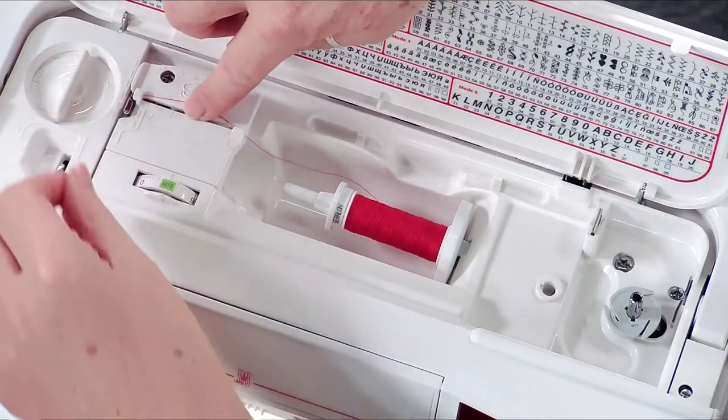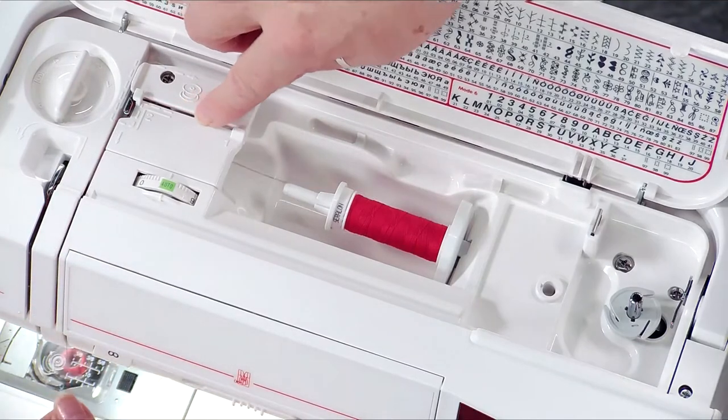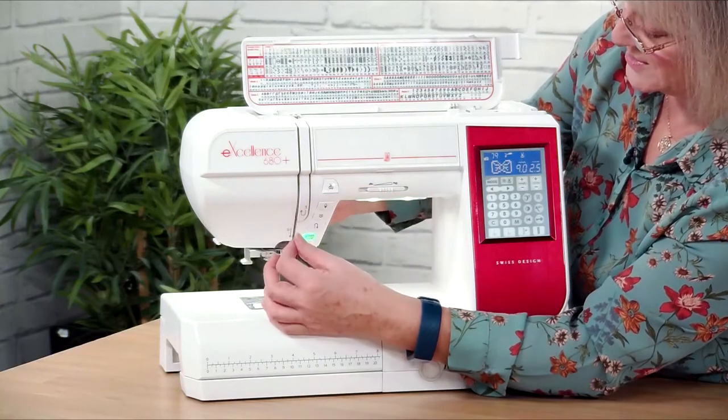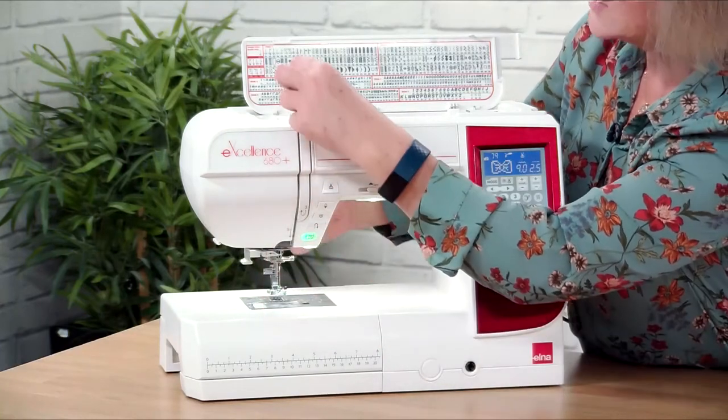So we're going to thread round, I'm going to come down here, up — make sure you press the foot up when you're threading because it opens the tension disc. So I'm going to pop it down now, I've got through there.